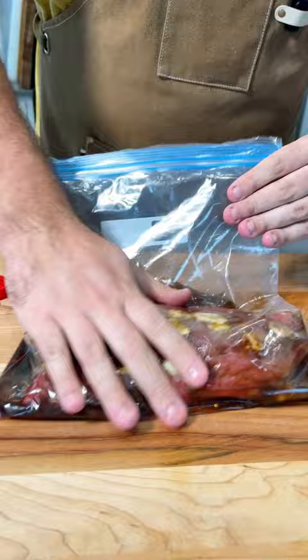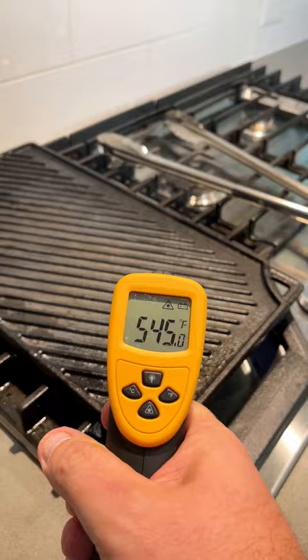Now get the marinade in the bag and don't forget to massage it in — give it those chest compressions. You really want to tenderize it. Put it in the fridge as long as you can, and get a grill smoking hot, like five or six hundred degrees.